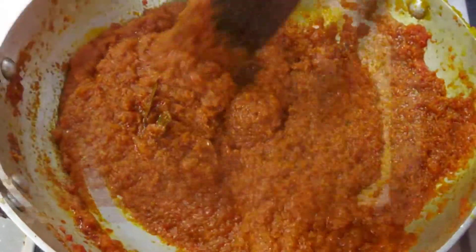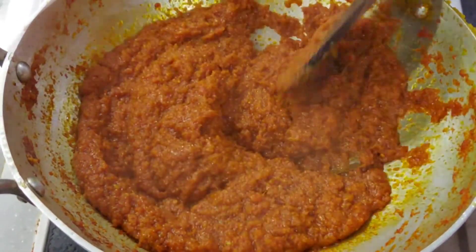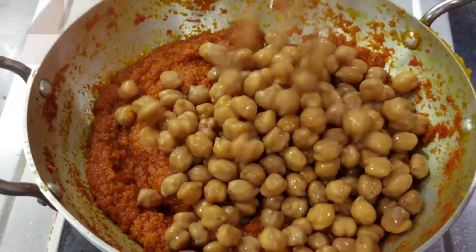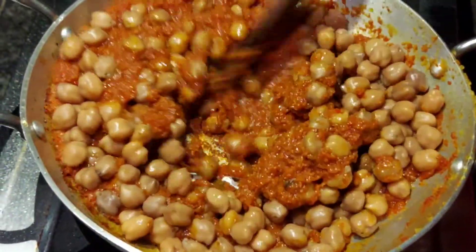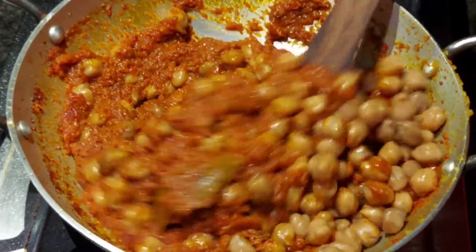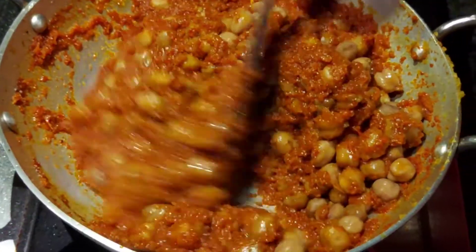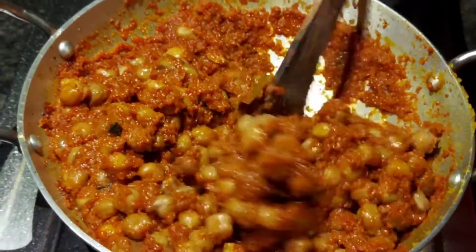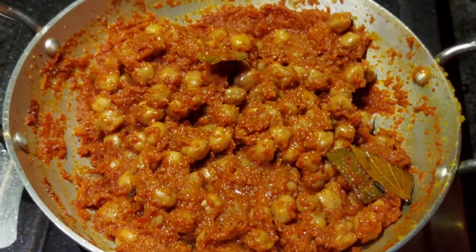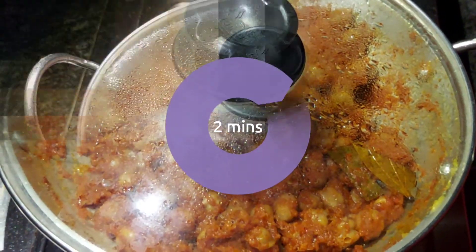Let's cook the curry for a little bit. Put the sauce on the top when you make the sauce, and put the sauce on the top.